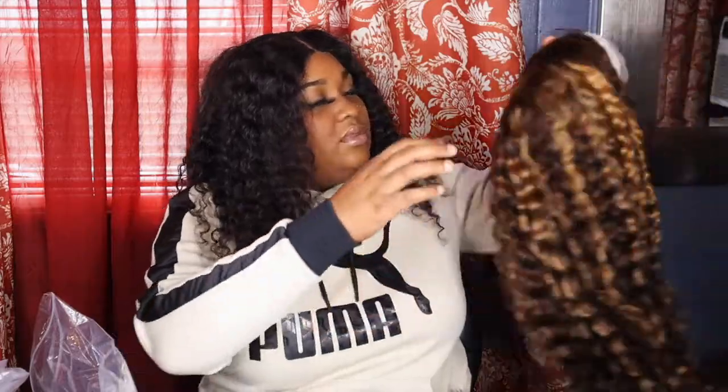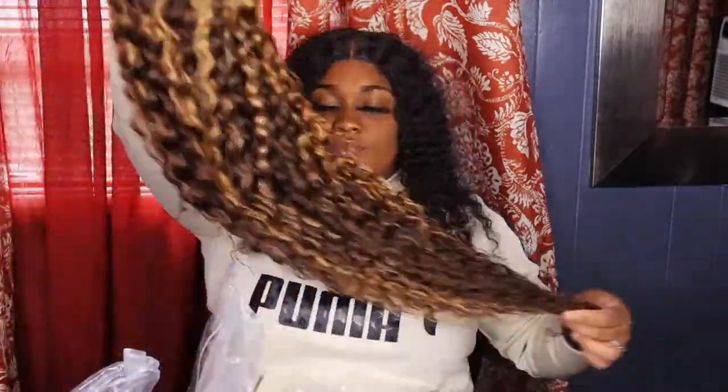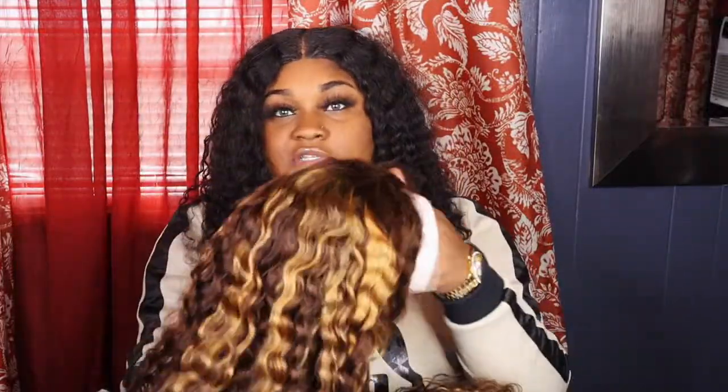So soft. That's long. Anyway, this is my wig, which is the frontal too. And I don't know, maybe I should wear this for my birthday — y'all comment and tell me what you think.